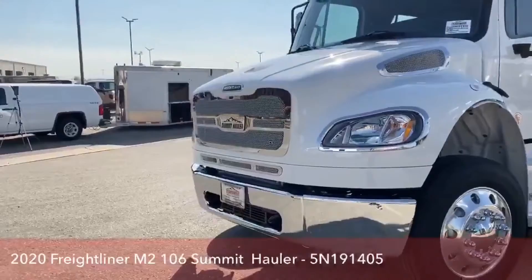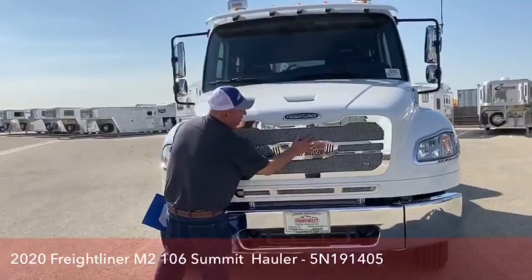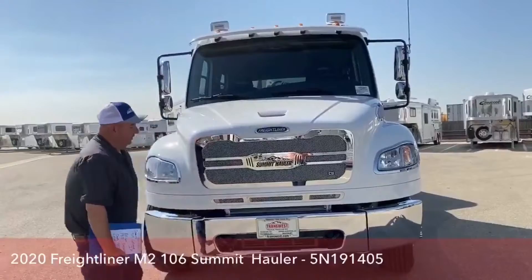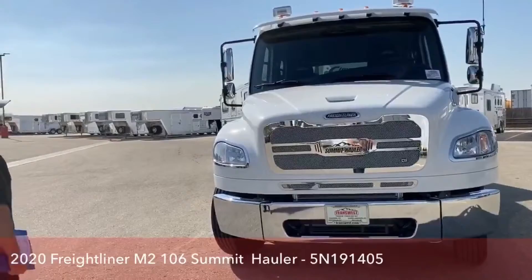As we walk around the front of the truck, you'll notice an extremely nice grille that is very unique to the Summit Hauler. In addition, the bumper is broken into three pieces. From a logic standpoint, say we hit somebody head-on and damage one piece — we can simply replace that piece rather than doing the entire bumper.